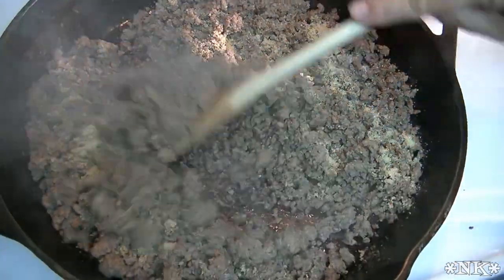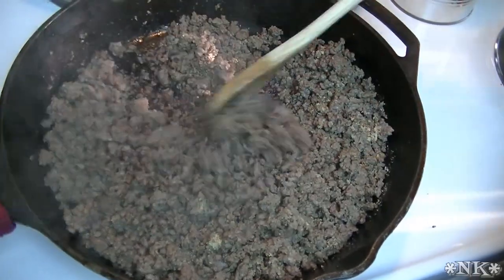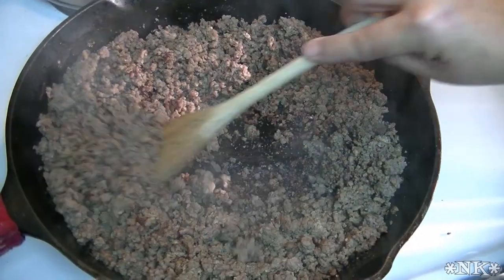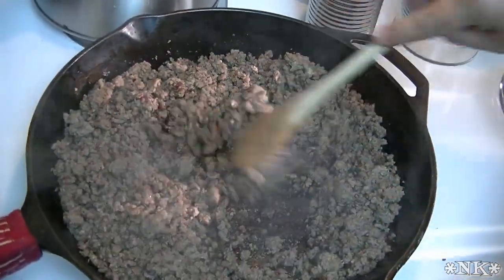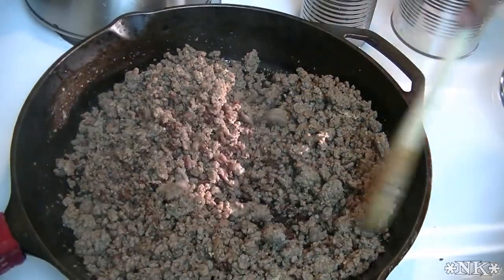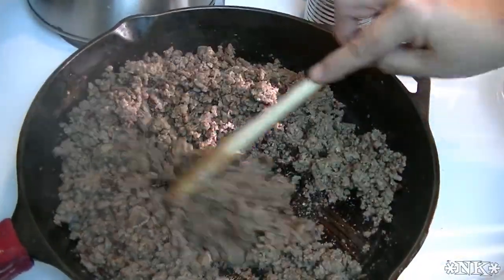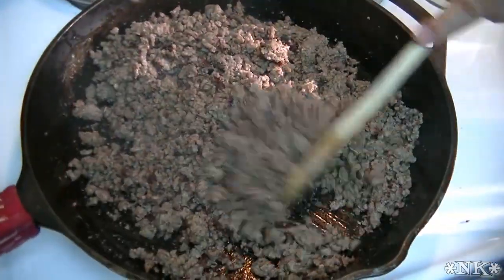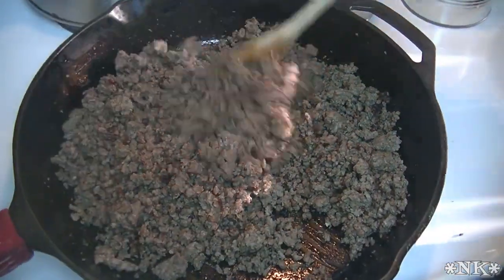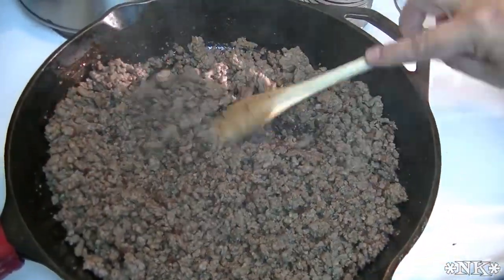Give this a stir — the meat is nice and brown. This is 90% lean organic grass-fed ground beef, but use what you can afford or have available. You always want to make sure your dry spices and herbs have a chance to sauté in either the fat from your meat or some oil to bring out their flavors.